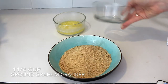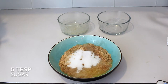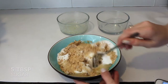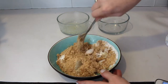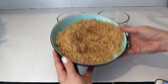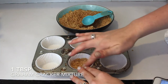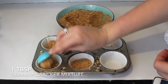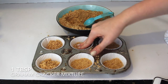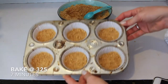First up we're going to be making the crust. I'm adding one and a fourth cups of graham cracker crumbs along with five tablespoons of melted butter and five tablespoons of sugar to a bowl, and mixing that all together until it becomes a sand-like consistency — just with a fork. Then add a tablespoon to the bottom of each cupcake liner and press it down with your fingers to form a crust. Pop that in the oven for about seven minutes at 325°F.